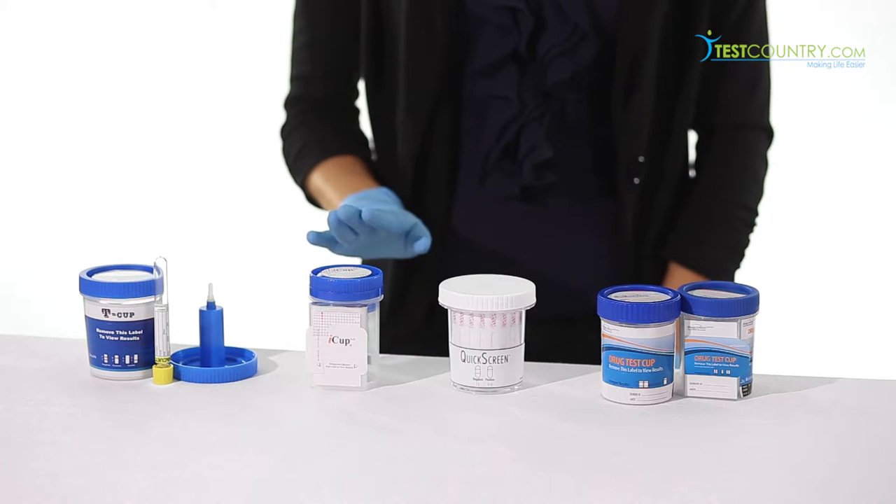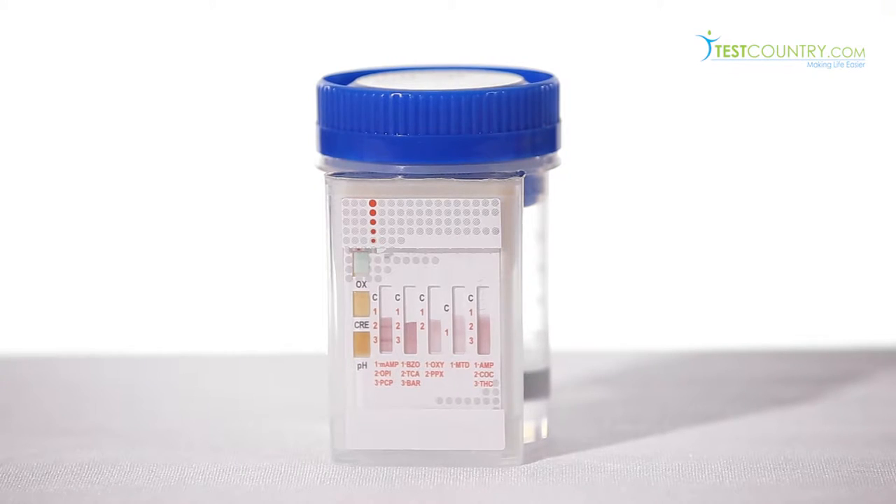The iCup can detect up to 12 different drugs, is FDA approved, and has excellent shelf life. The flat front of the iCup makes it easy to photocopy results.